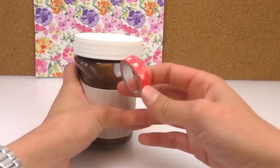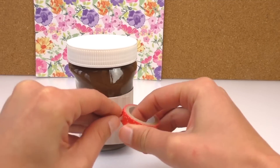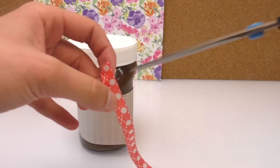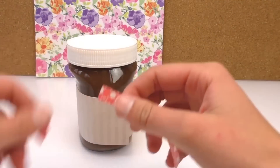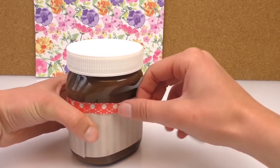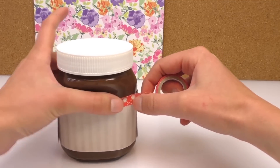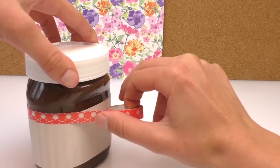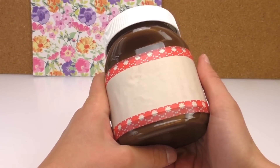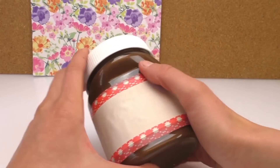I'll use a little bit of glue stick first to paste it down, and then I'll finish it off with the washi tape. I go all the way around. I really like this — I think it looks really cool, it's just a little bit of extra decoration.